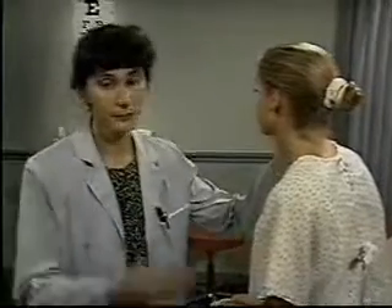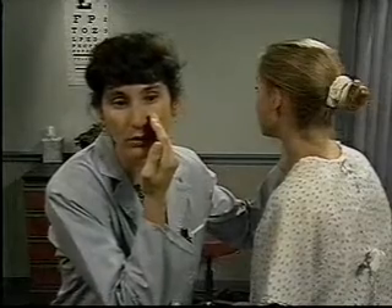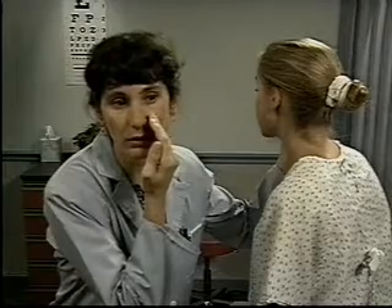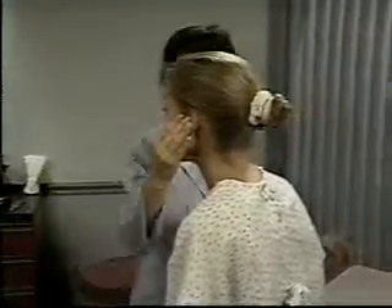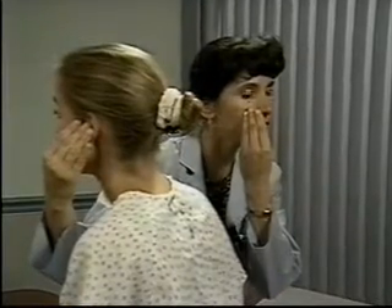For the next part of the ear exam, evaluate the patient's hearing. Occlude one of the patient's ears with your finger. Test the open ear by softly whispering numbers or words with two equally accented syllables from one or two feet away. Test one ear at a time.